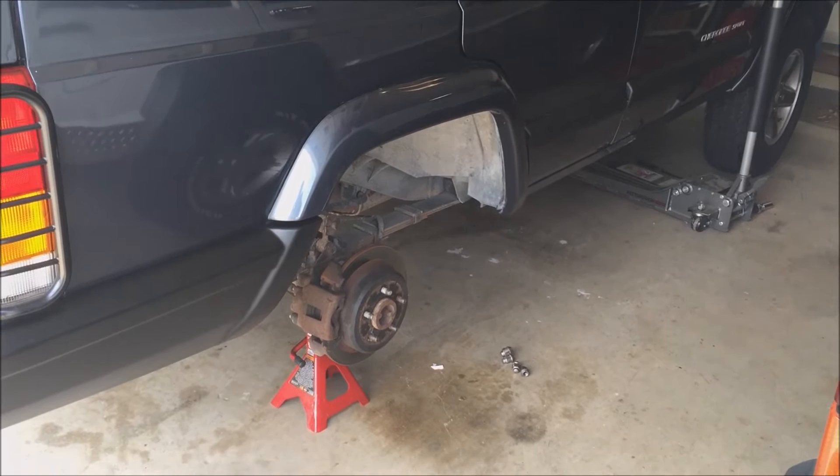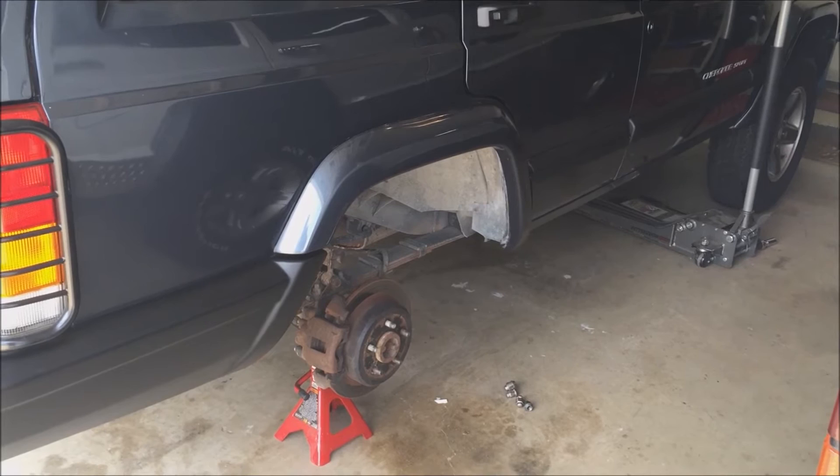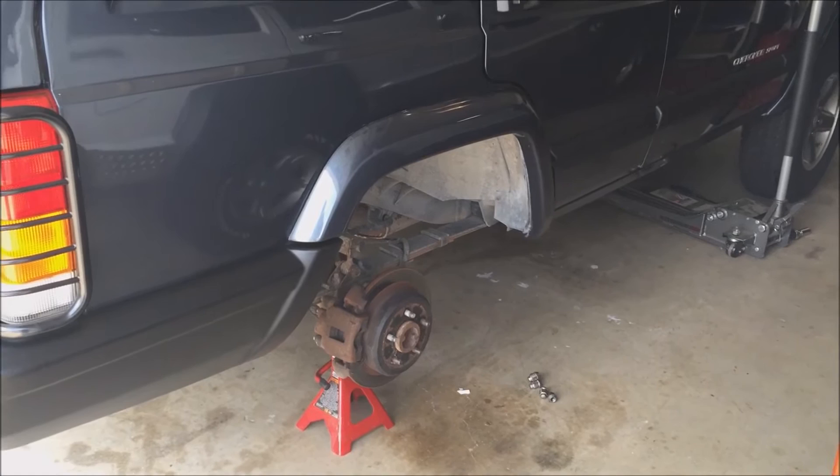Navy Dad here, and this is my first post regarding upgrades, mods, and general cool stuff for Jeep Cherokees. And when I say Jeep Cherokees, I mean the real ones — XJs built from 1984 to 2001, or 2005 if you're talking about the Jeep 2500 built in China.